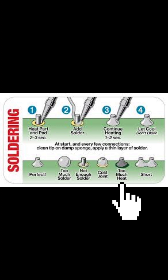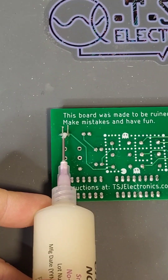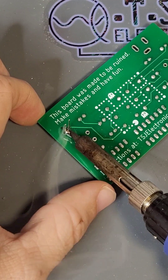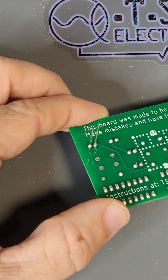Too much heat: apply the soldering iron for a shorter period of time or turn down the temperature. And the last, but most important, is a short. A short is an unwanted connection between components caused by too much solder. This is a very common problem when beginning soldering, but luckily it's an easy fix. To fix this, add flux to the short and then heat the middle of the connection with your soldering iron. When the solder is completely melted, quickly wipe away your soldering iron and this should remove much of the excess solder and fix the short.